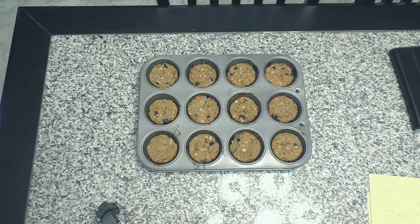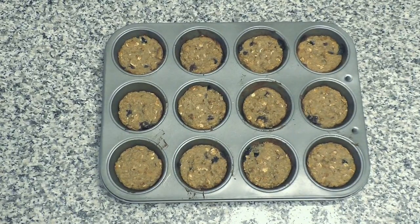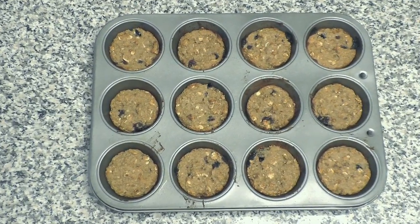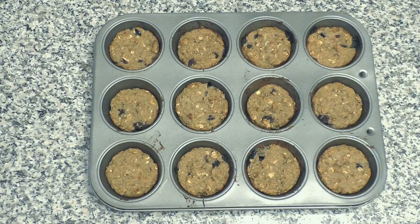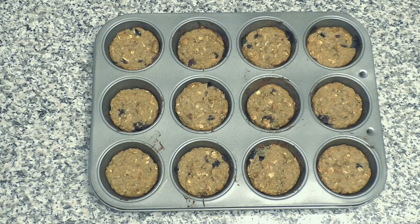I wanted to give you a quick shot of how they look when they come out of the oven. You see they're a little bit golden brown — they didn't rise too much, but you can see the blueberries kind of bursting and melting along the edges. I'm just going to let them cool and then I will plate them up, show you how they look, break inside one, and really enjoy it. Stay tuned, it's coming up.